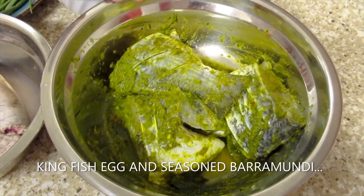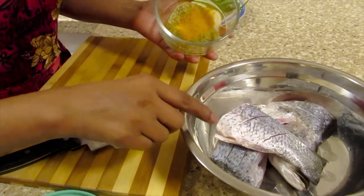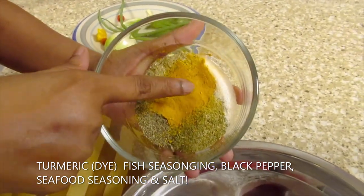I have baramundi which I've seasoned since yesterday. I'll season the baramundi fish with turmeric, fish seasoning, black pepper, seafood seasoning, and salt.